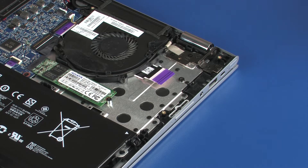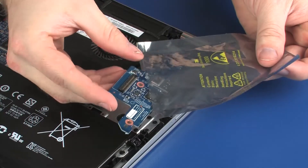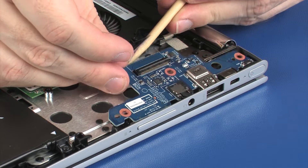Replacement: Remove the USB board from the static dissipative bag. Toe the USB board into the cutouts in the top cover and lower it onto the alignment pins.